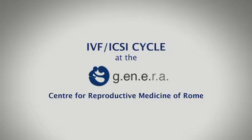Welcome to the GENERA Centre for Reproductive Medicine in Rome. This video features Dr. Filippo Maria Ubaldi, the Gynecologist and Clinical Director, and Dr. Laura Rienzi, the Biologist and Laboratory Director, and they will accompany you through a complete ICSI-IVF cycle.